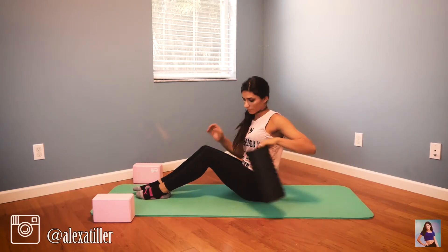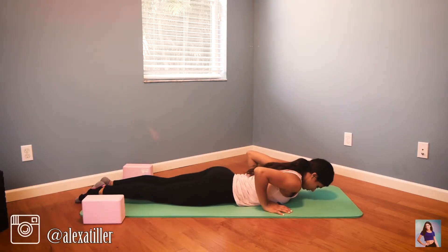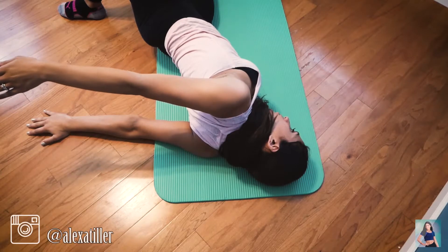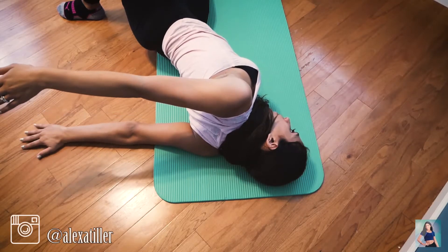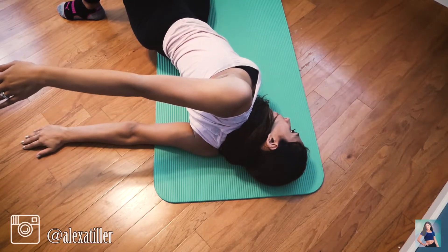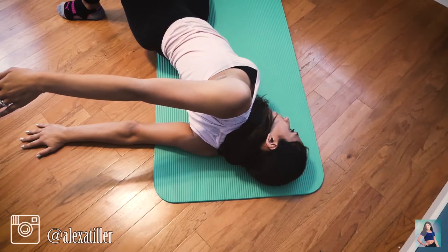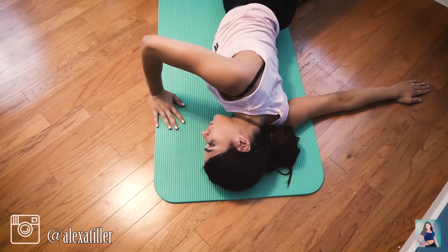Set your foam roller aside. Lay on your belly and bring your arms out to the side. We're going to twist over and try to keep your shoulder on the floor, then reach your hand as far as you can. If you can touch the other hand, that's great, but try to keep the hand on the floor palm down. Other side — reach over, and remember to keep your palm down.